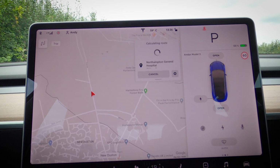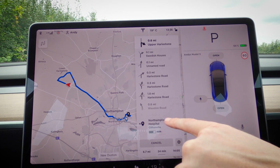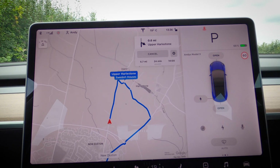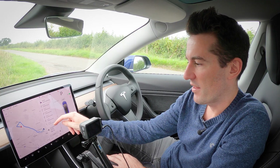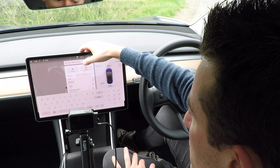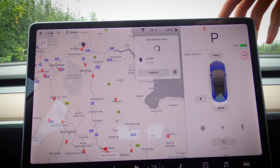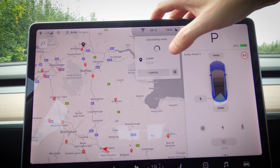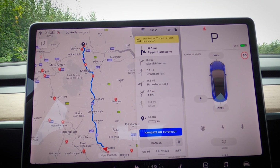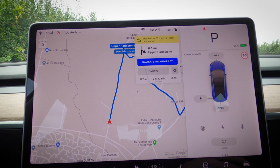The maps help reduce range anxiety. Say we're going to the hospital — it tells you how much charge you'll have when you get there and how much a round trip would use. We've got 68% at the minute; it says we'll have 65% on arrival and 63% for a round trip. It also advises staying below 65 mph to conserve energy.